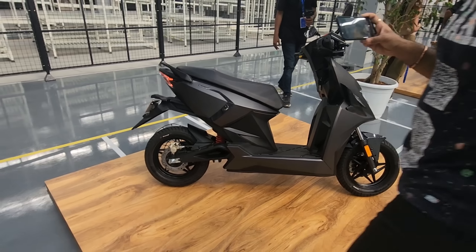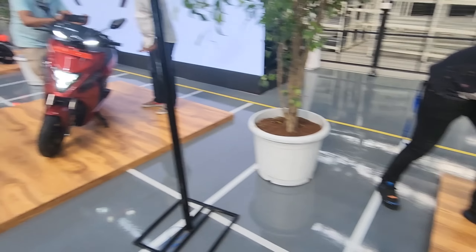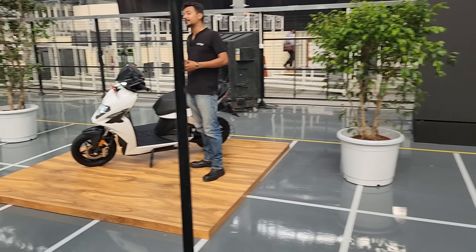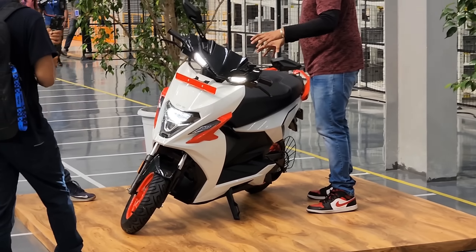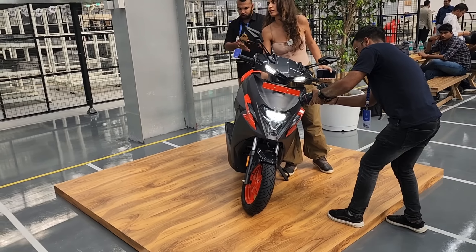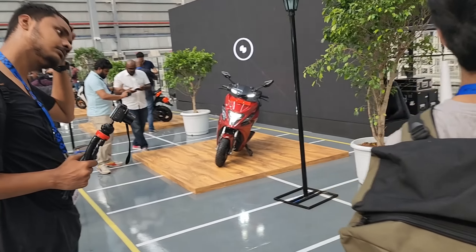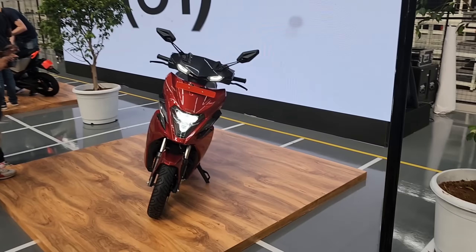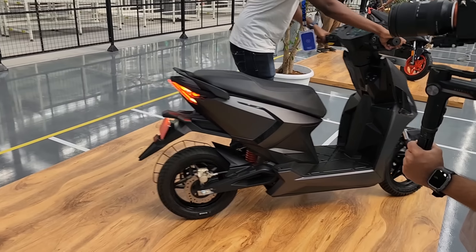The boot space is 30 liters. It comes in six colors — Brazen Black, Namma Red, Azure Blue, Grace White, and two new colors: Light X, which is white with red accents, and Brazen X, which is black with red accents. The price is 1.45 lakhs ex-showroom Bengaluru. Right now the scooter will be available only in Bengaluru, with a phase-wise launch for all other markets.